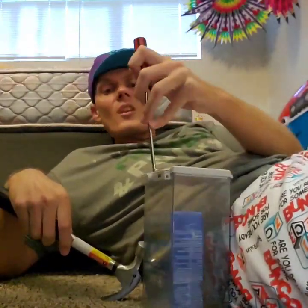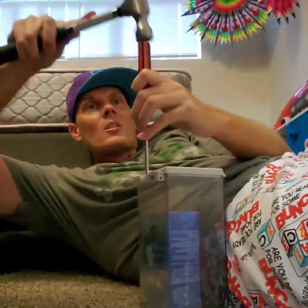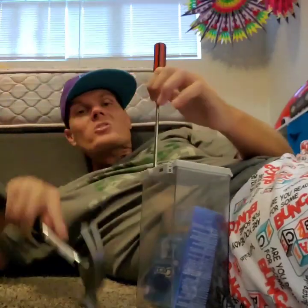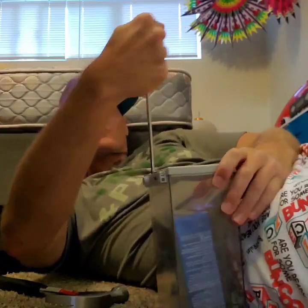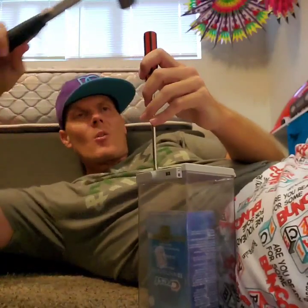So I'm just going to put the screwdriver in like this and just start hammering. And once the screwdriver is in enough, you just give it a turn and sometimes it will pop this nugget right off, and sometimes it won't.